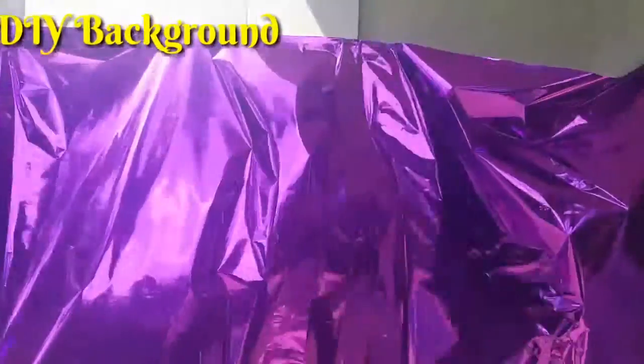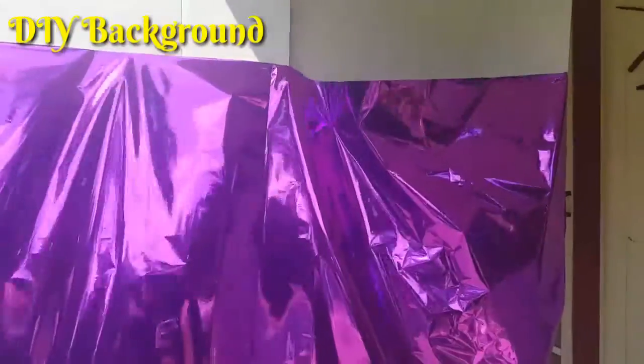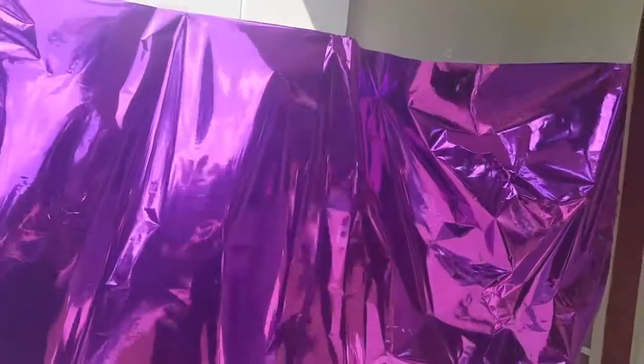Hey loves, it's your girl Miss Recipe, and I'm coming today with a really quick video. I got a request for a DIY of how I did my background for my video, so I just wanted to show you what it is.